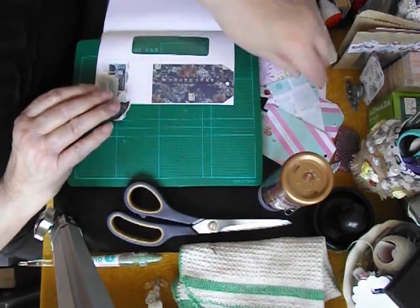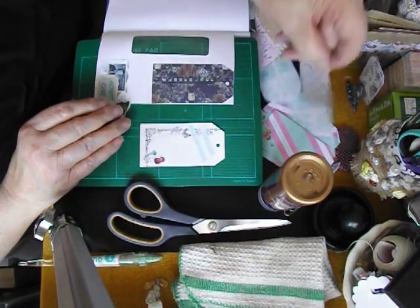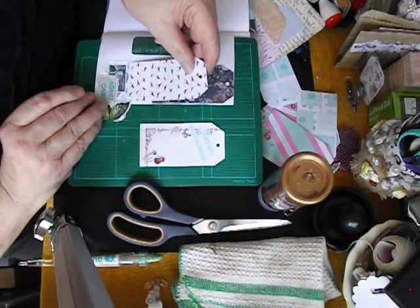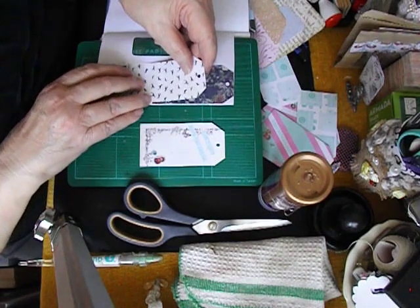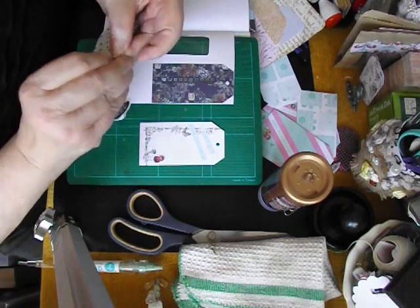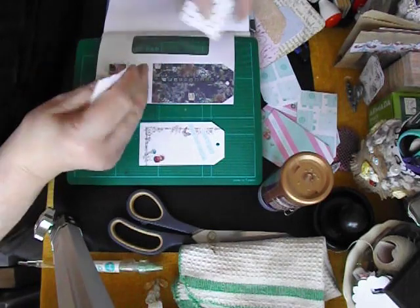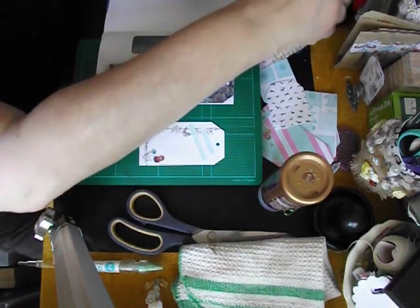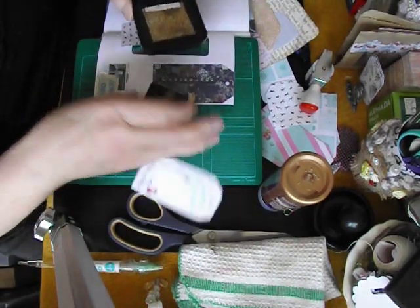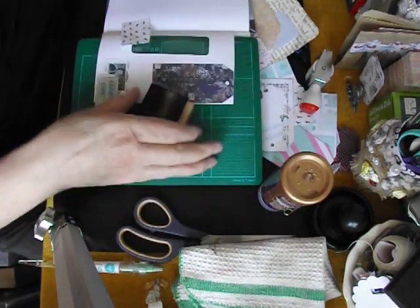Okay, so that's looking good. Now, what else can I put down here? Not that. I could put some cats down there — cats, dogs, dogs. Yep, and this one I can rip even though it's got the double-sided tape on it, I can still rip that. Now let's get some ink onto this.